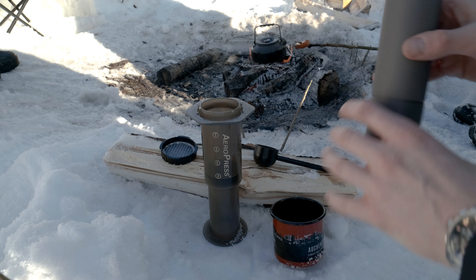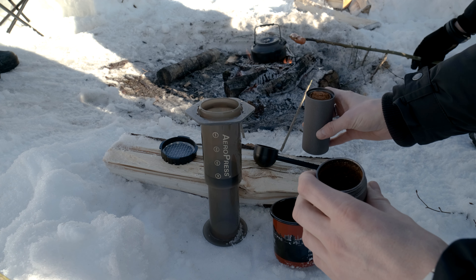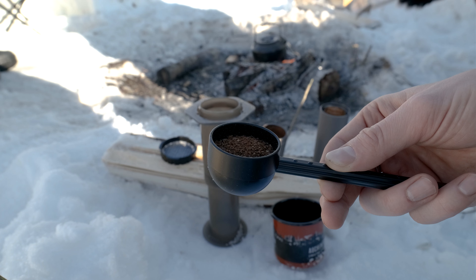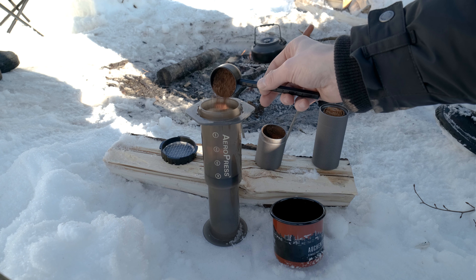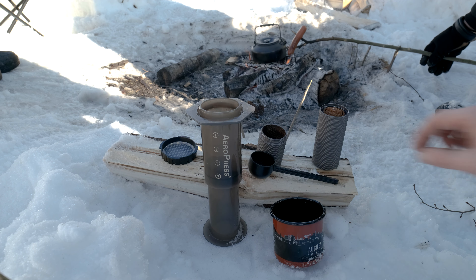So while the water boils and Chris roasts the wiener, I am going to set up the coffee — you want most of a scoop, but not quite, right about there. And now we wait.